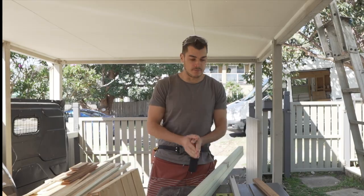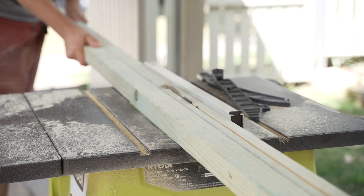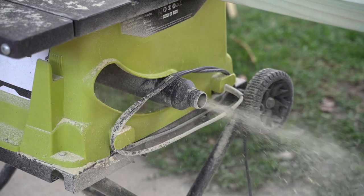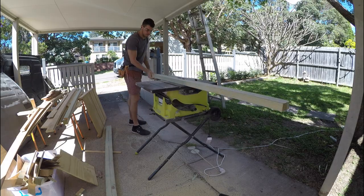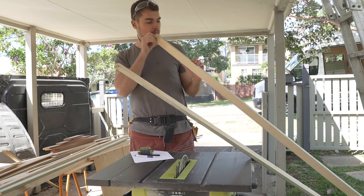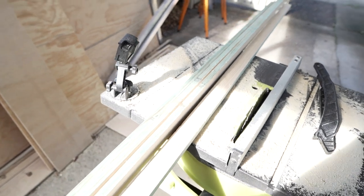Let's get stripping. I've ripped down all my lengths and the good thing about doing it at home is you know all the pieces are going to be straight.